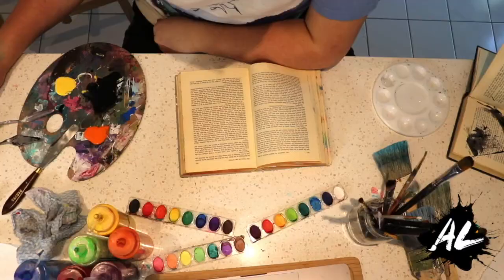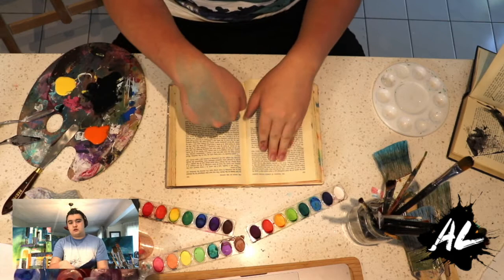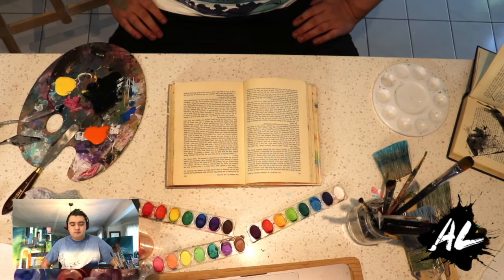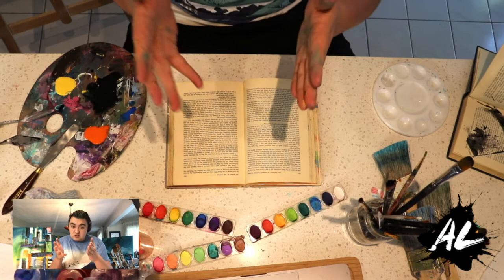We have a new camera angle, so you can see not just me but also the book — I don't have to walk back and forth anymore. You can also see me in the corner, hello! Let's get started on our qigong mountains. You might notice my hand is blue — painting happens, mistakes happen, you get paint all over you. Sometimes being an artist is too messy, but let's get started.